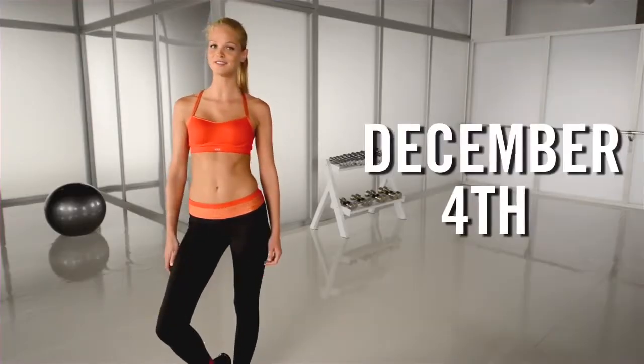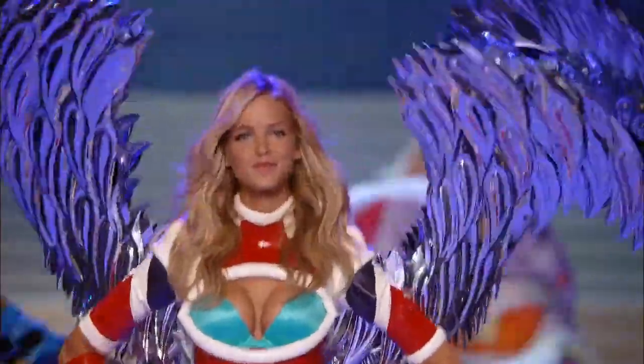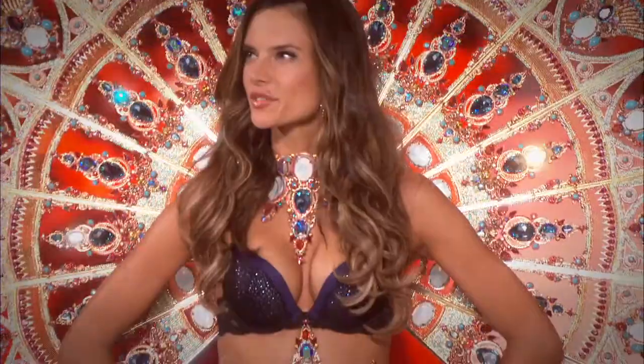The Victoria's Secret Fashion Show airs December 4th. People always ask us how we get runway ready, so this year we're inviting three top editors to train like an angel.